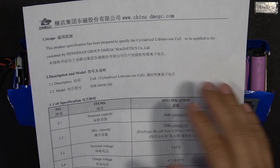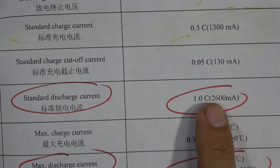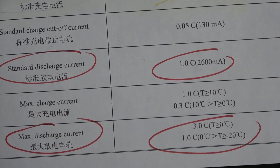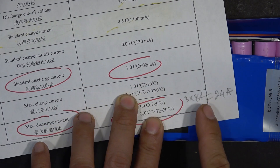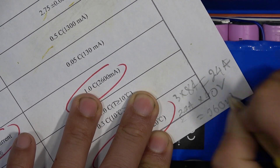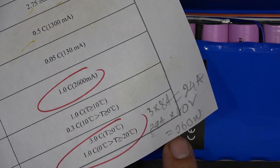According to the DMEGC spec sheet, the continuous discharge current is 1C or 2.6 amps, and the maximum discharge current is 3C or about 8 amps. With three cells in parallel, that gives us 3 times 8 amps — 24 amps maximum discharge current for the whole battery pack. At 24A multiplied by 40V, you get 960 watts maximum discharge rate. The motor and controller are only rated at 250 watts, so this battery pack is more than capable of powering this bike.